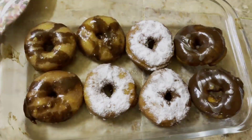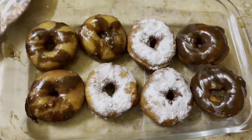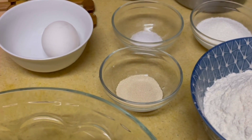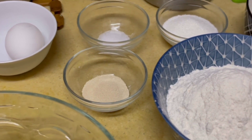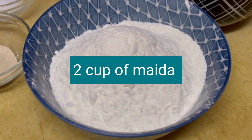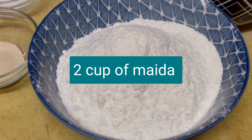Hello friends, Assalamualaikum. Welcome back to my channel. I hope you all will be fine. Alhamdulillah, we are here too. Today I am going to share a recipe with you. As you can see, I am making donuts. I think I will share it with you.